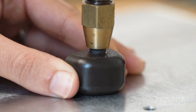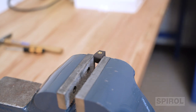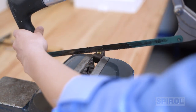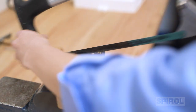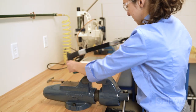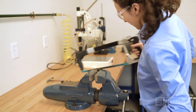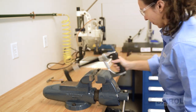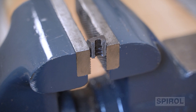Once the hole diameter is verified and the insert is installed, take a cross section of the assembly to examine the plastic flow within the knurls, barbs, and undercuts. You can do this by fixturing the plastic component and using a handsaw or bandsaw to cut through the top of the insert and plastic molded part. Then use a tool such as a flathead screwdriver to pop the insert out of the plastic.